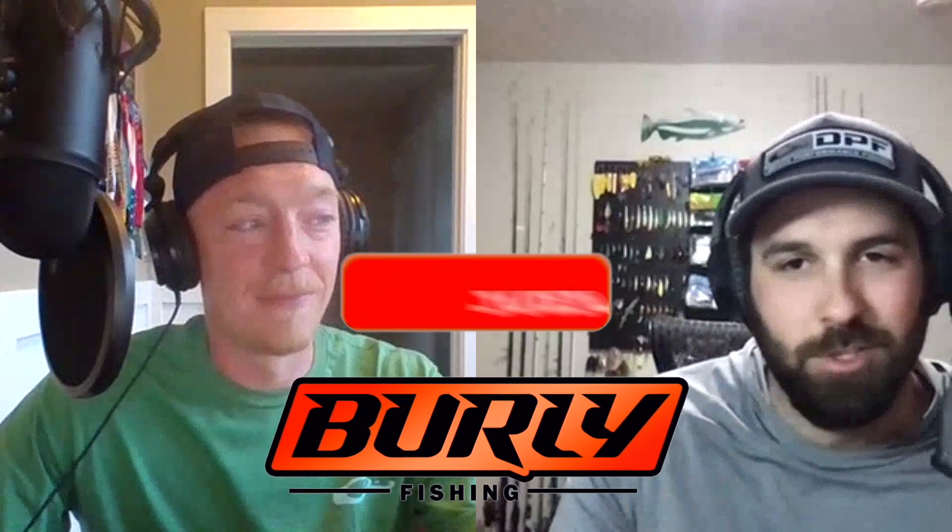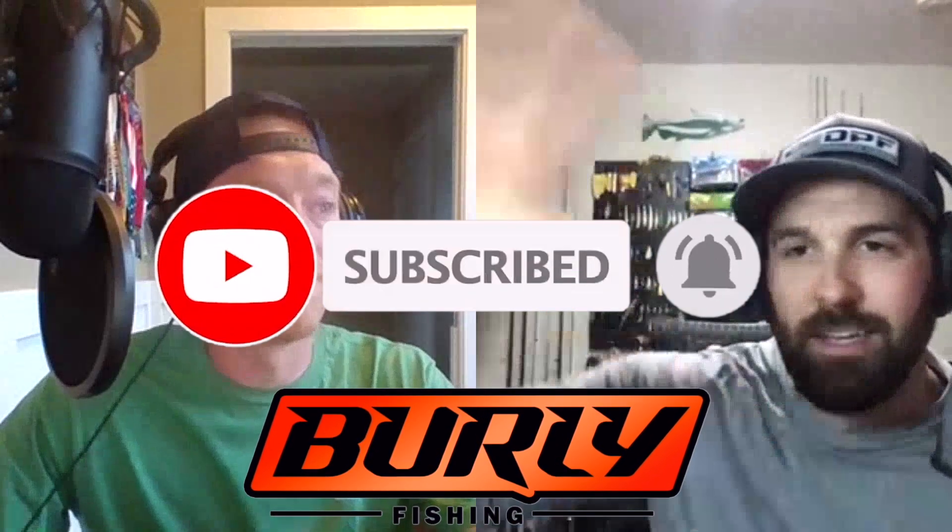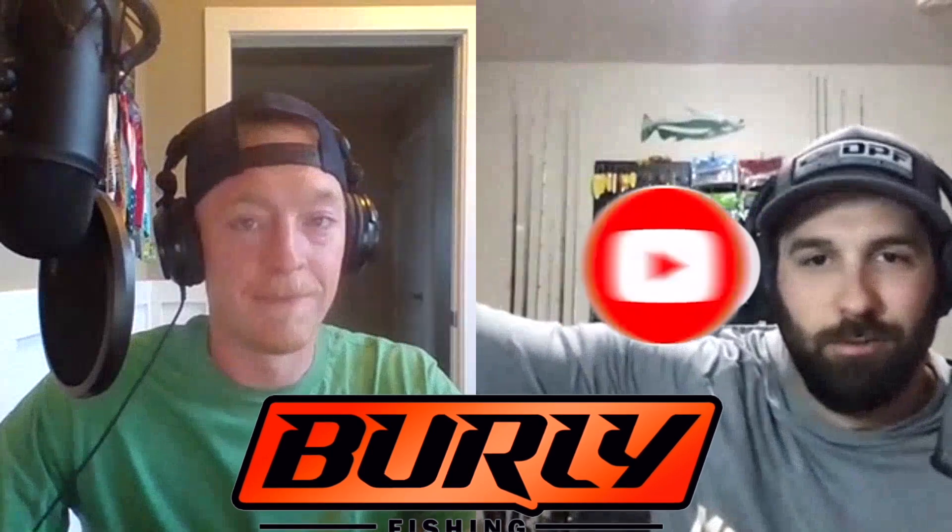Before we get to that — if you guys like the content and want to listen to more episodes, be sure to subscribe to the Burly Fishing Podcast anywhere you find podcasts. Drop us a review, five stars please, and throw us some comments. Let us know what you'd like to hear about, future topics, and what we can do to improve the show. Follow us everywhere at Burly Fishing on Instagram and Facebook.